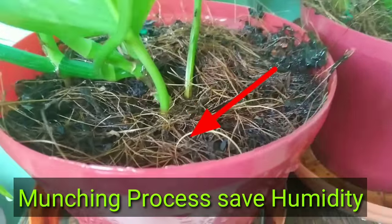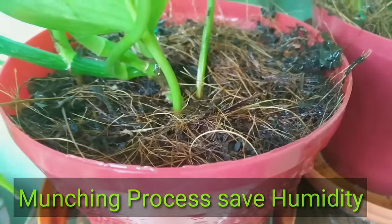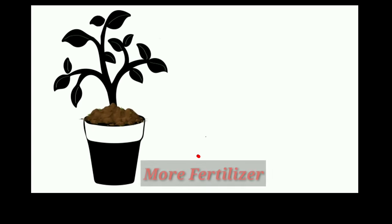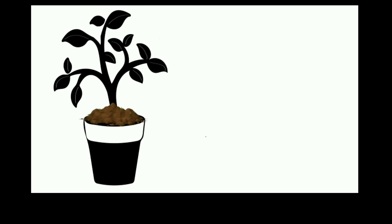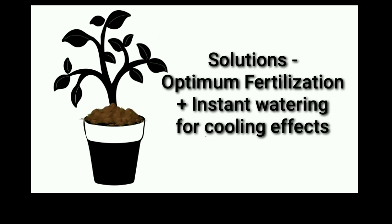The third reason is over-fertilization. We know that fertilization is the backbone of container gardening, but when we use too much fertilizer it also affects plant growth and the dry leaf problem occurs. We should always use optimal amounts of fertilizer and not forget to do immediate watering after applying any fertilizer.